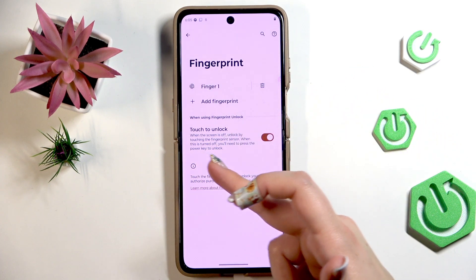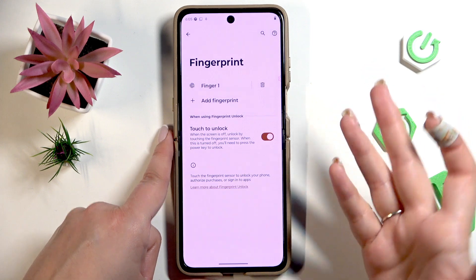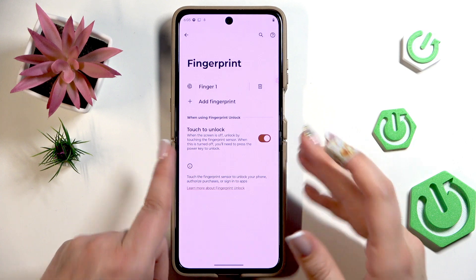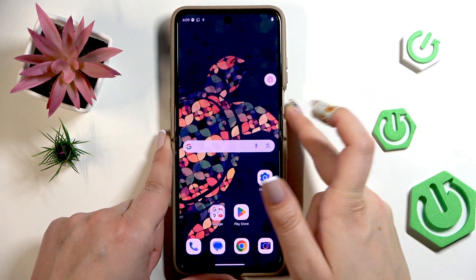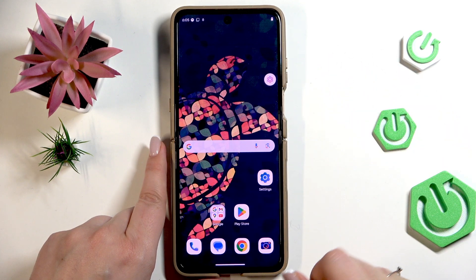If you have this turned off, you will have to not only place your finger but also press the button, which is not really that hard but could be a little uncomfortable in certain situations, so just be aware of that. Now all we have to do is lock our device and check if it is working. Let me put my finger on the sensor — and as you can see, it is unlocked.